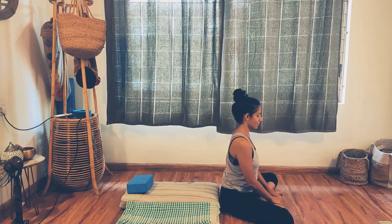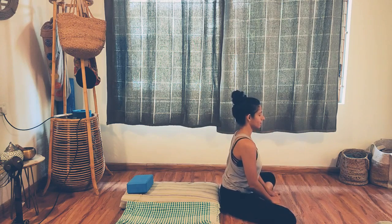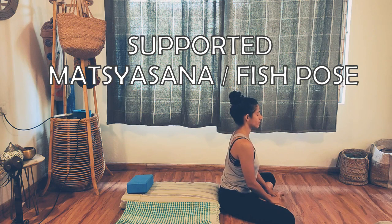Hello and welcome. Today we'll practice relaxation in a simple supported back bend pose, or a supported Matsyasana fish pose, which means we'll use basic props to support the body while in this restorative pose.